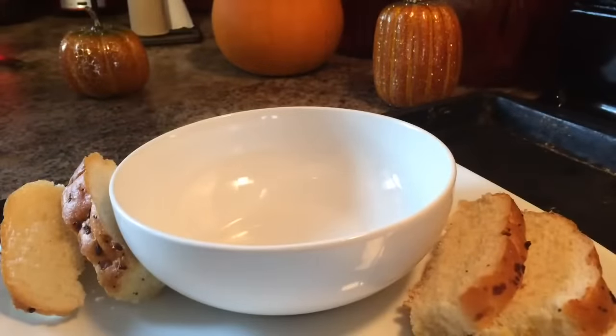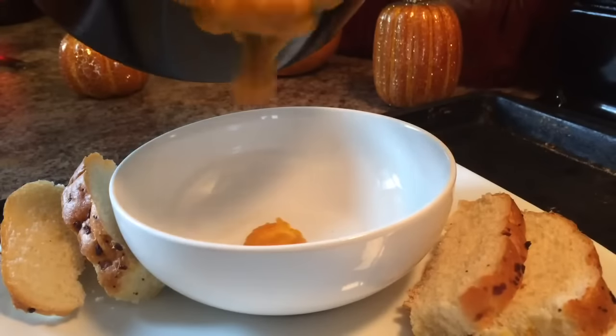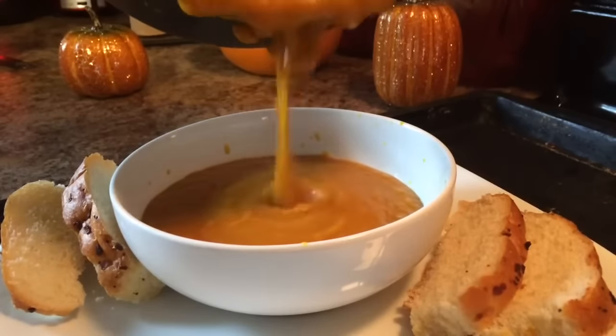Just going to let that simmer for about 15 to 20 minutes and let all those flavors blend. After your soup is done, you just want to pour it in a bowl. Whatever consistency you like your soup — whether you like it thick or thin — I like my soup thick and chunky.